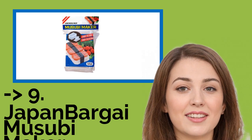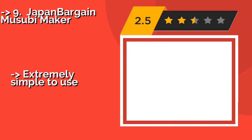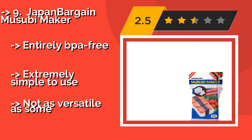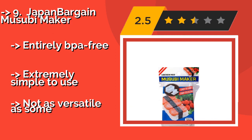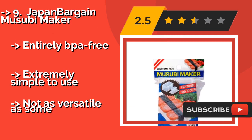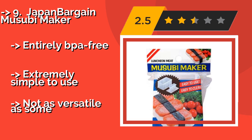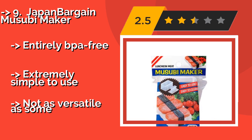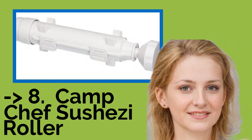Number nine is the Japan Bargain Musubi Maker. The Japan Bargain Musubi Maker, approximately $7, helps you craft tasty nigiri along with the spam musubi you would expect. It would be a nice addition to any cook's collection, or a thoughtful gift for a foodie friend looking to expand his or her horizons. Entirely BPA-free and extremely simple to use, but not as versatile as some.